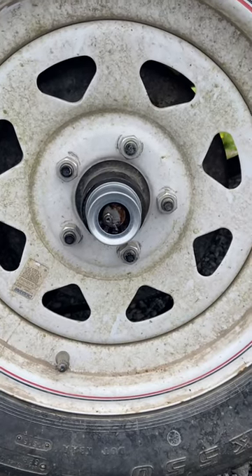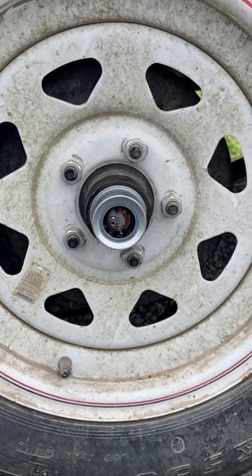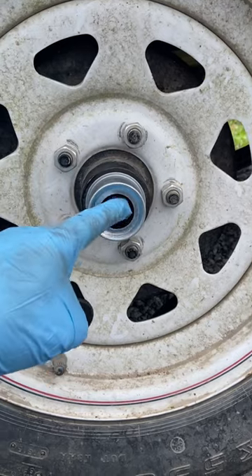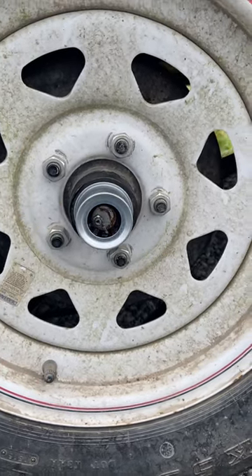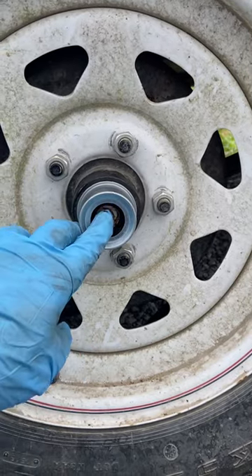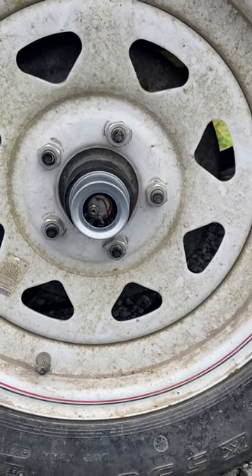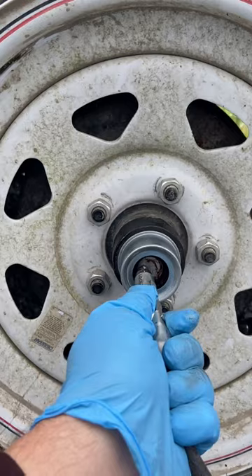Doing a little trailer maintenance here today. For those of you that have never greased the little bearings inside here, pop this little rubber cap off — there's a grease zerk fitting in behind it. We had to replace the cap; something hit this one and knocked the rubber out of it. But all you have to do is take the grease gun,